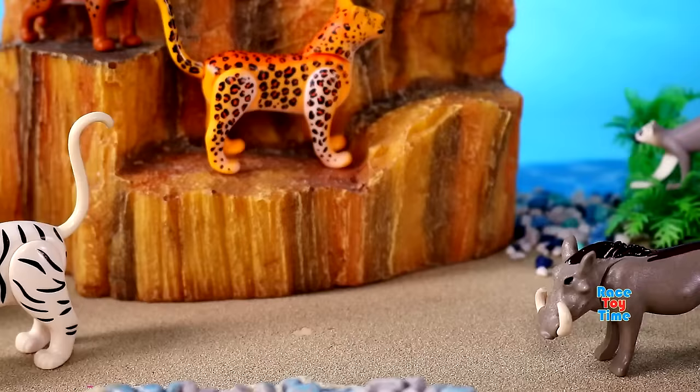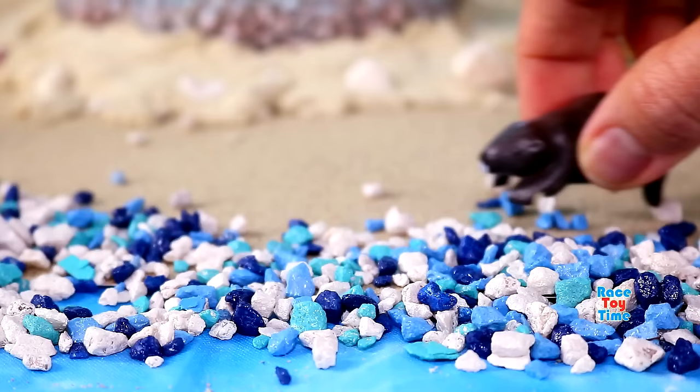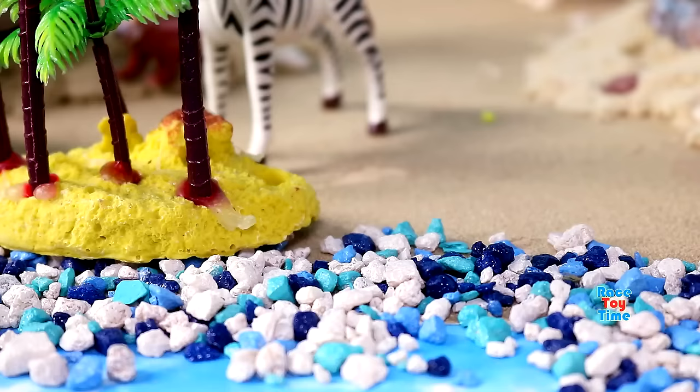Here's another big cat, black panther. Here's a water animal, beaver. Here's a marmot, known as ground squirrel.